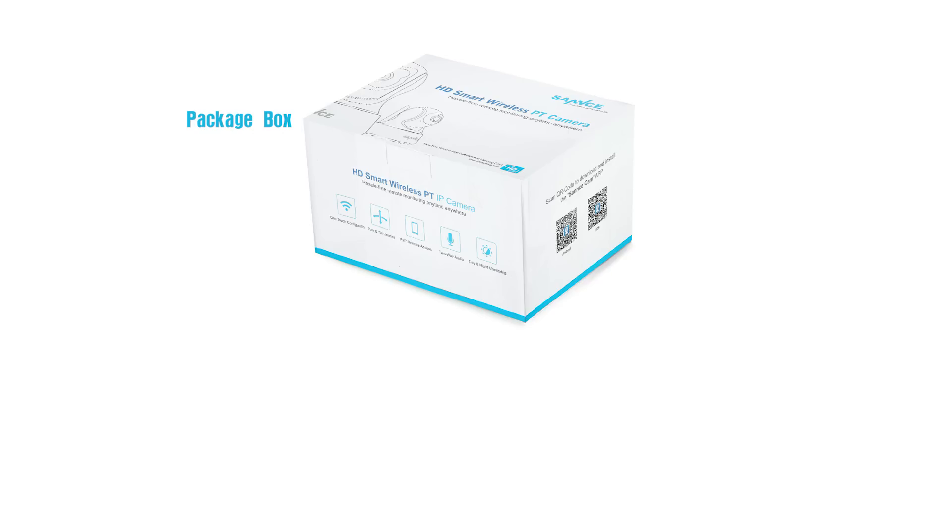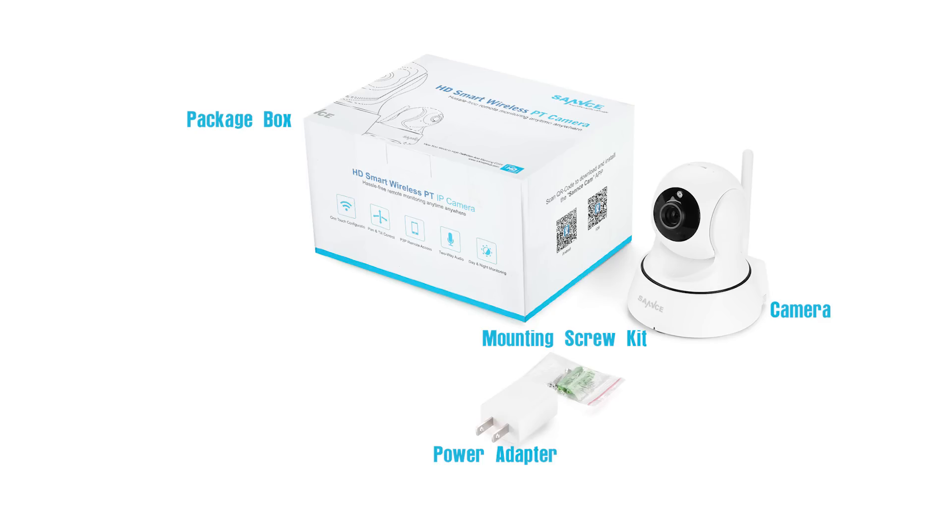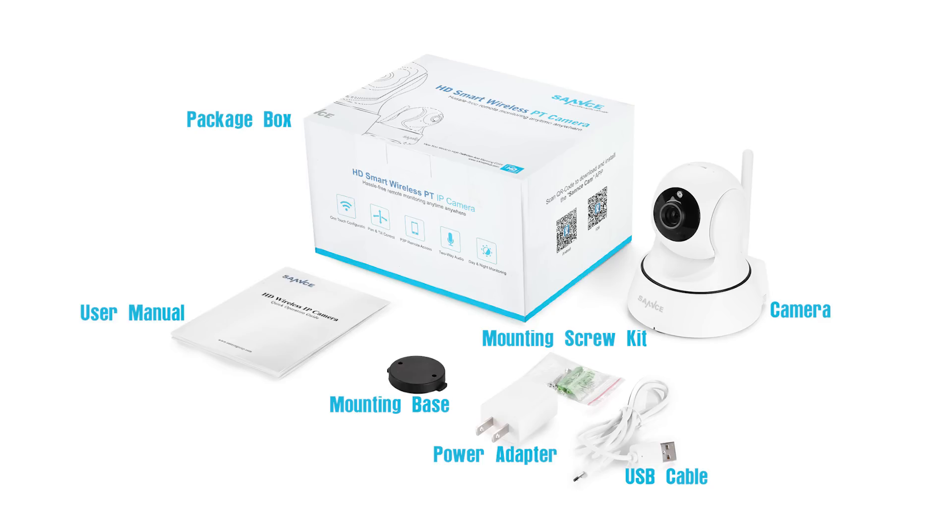In the package, you'll find the IP camera and the essential accessories needed to get it installed, like the power adapter, screws, USB cable, mounting base, user manual, etc.